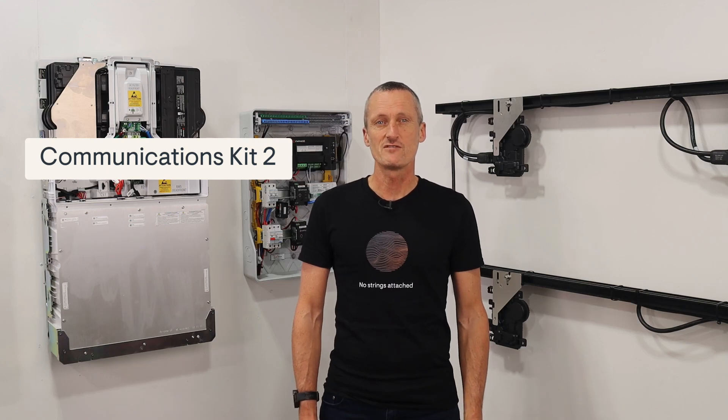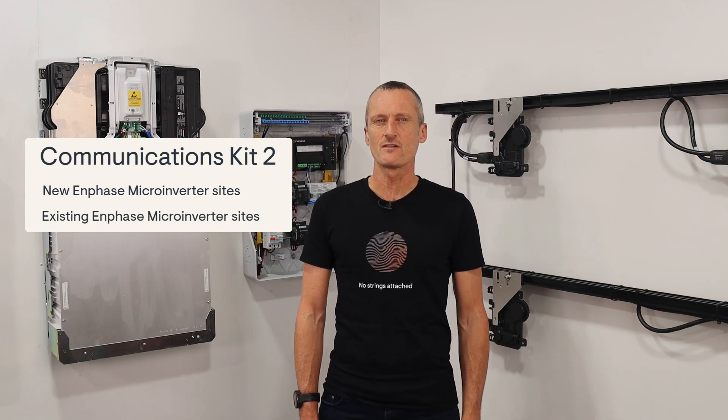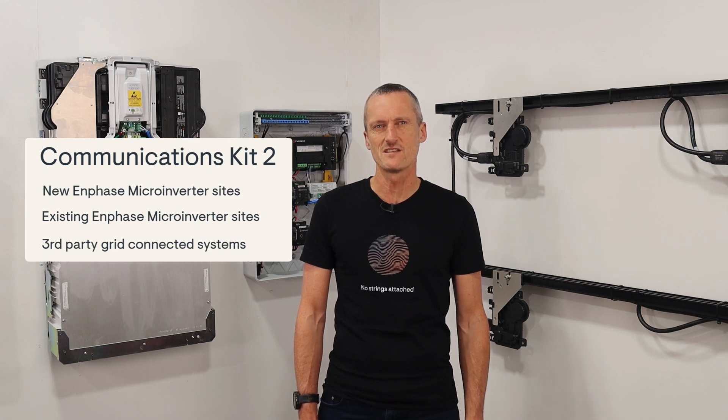Whether you're installing IQ batteries onto a new Enphase microinverter system, retrofitting an IQ battery onto an existing Enphase microinverter site, or onto a third-party grid-connected site, the CK2 allows you to maximize the customer's solar self-consumption.